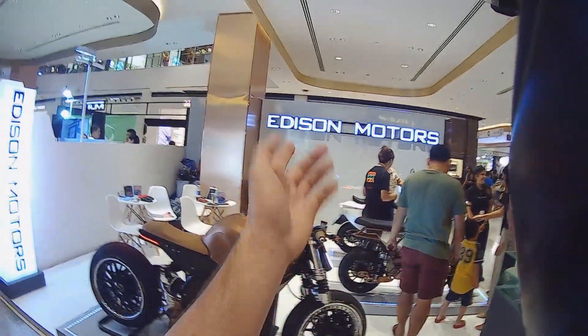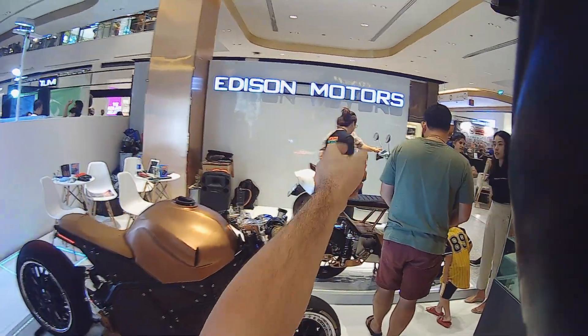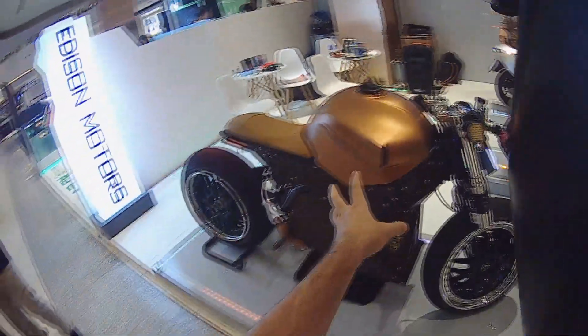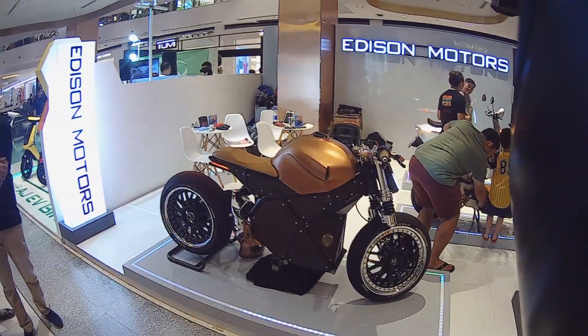I'm here at Edison Motors. You've seen a couple of my videos — we've been riding the grey motorcycle over there. And then they have another one we'll talk about, but first we'll go to this guy. This is their unveiled Stryker.